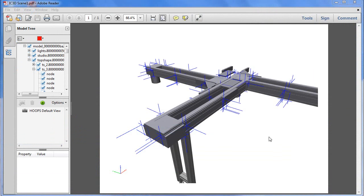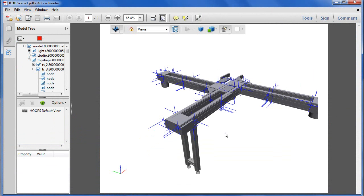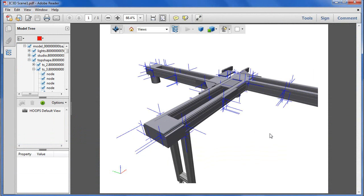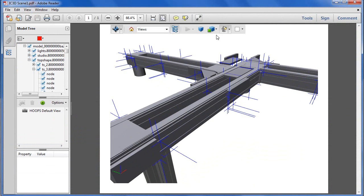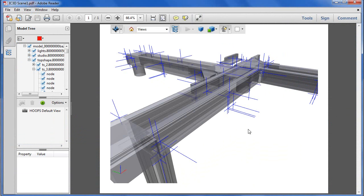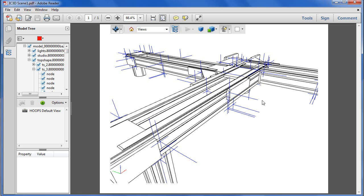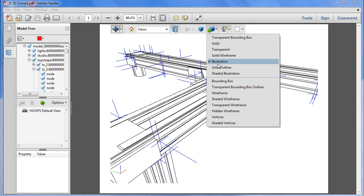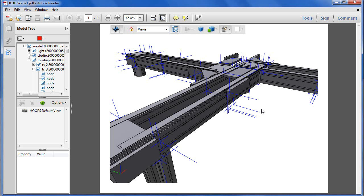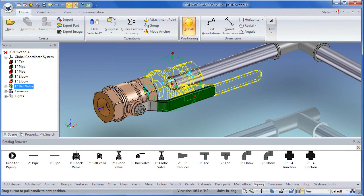IronCat Compose also works as a straightforward IronCat file viewer, with some annotation functions and some primitive shapes that are ready for you to use. But its greater purpose is probably to let people who create configurable assemblies show their design options to customers and clients, and doing so in a way that is quick and easy. Until next time, this is Kenneth Wong, composing his Friday evening plans as he closes out a quick look at IronCat Compose.